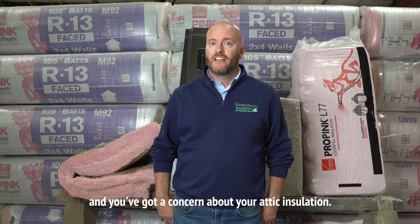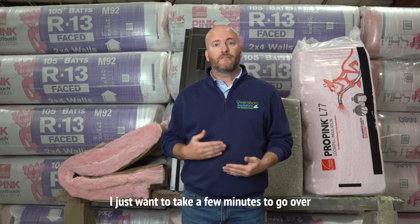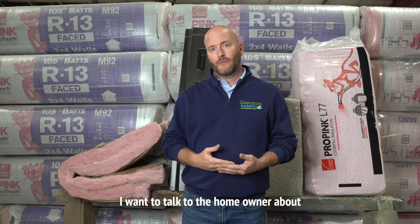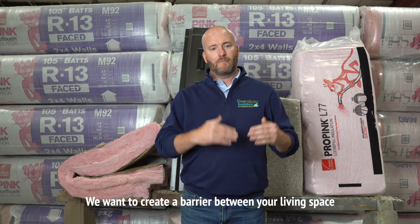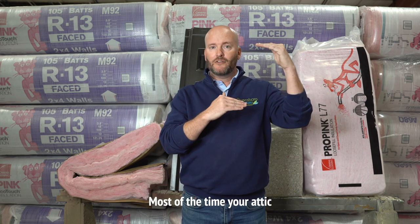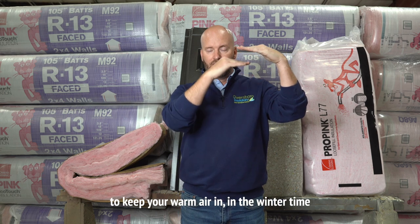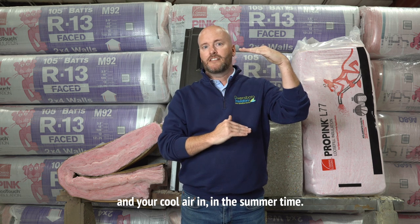So you've called Owens Pro Insulators and you've got a concern about your attic insulation. I just want to take a few minutes to go over some of the things that I'm going to look at when I get to your home. One of the most important things is the importance of attic insulation. We want to create a barrier between your living space and your attic. Most of the time your attic is close to the ambient temperature outside, so we need a barrier to keep your warm air in during the wintertime and your cool air in during the summertime.